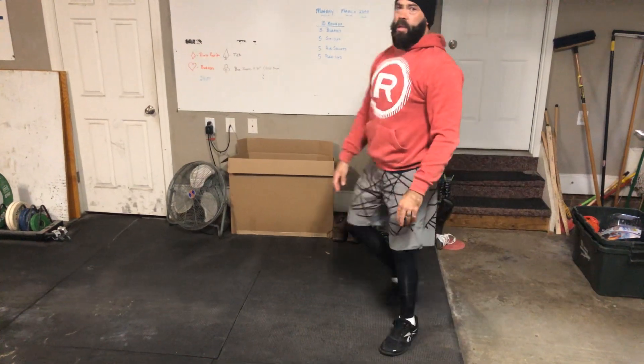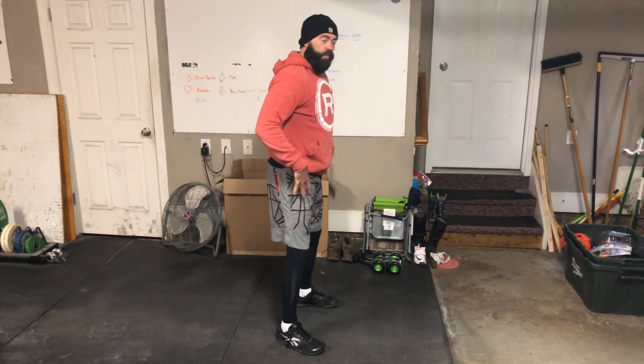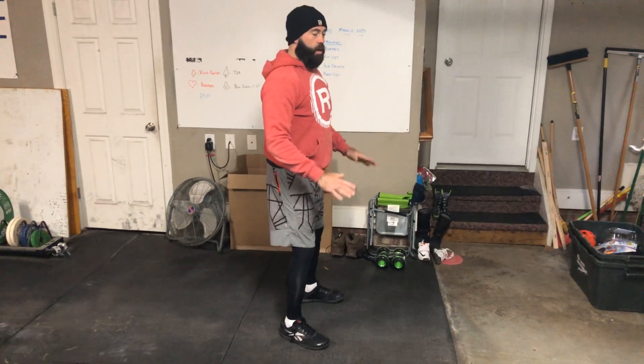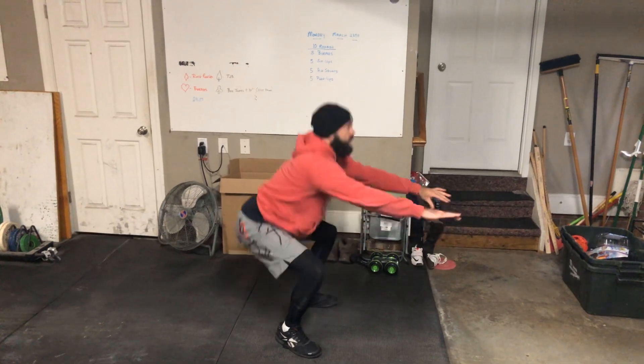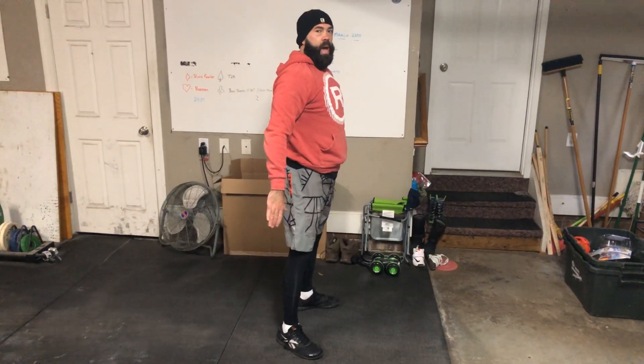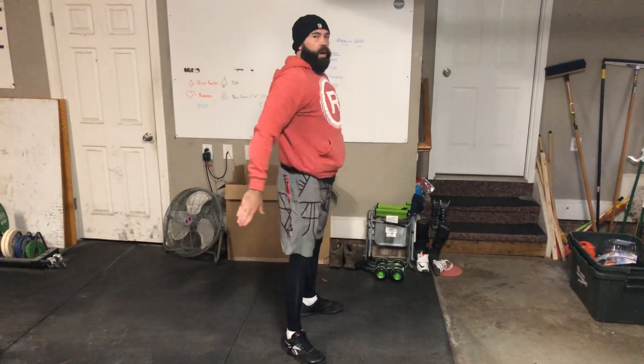Air squats. This one's going to be difficult for some of you because you don't have a lot of flexibility in your hips, so try your best. You're going to push your hips back, come down and then drive yourself up. I like to think like I'm going to eat a cheeseburger and then back up.